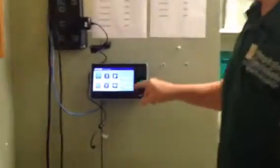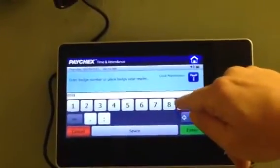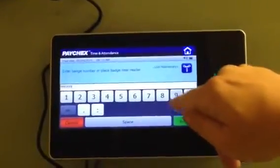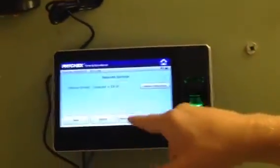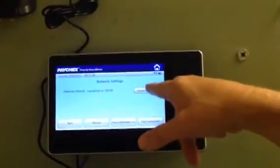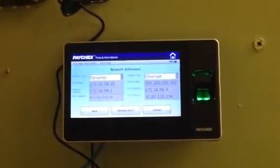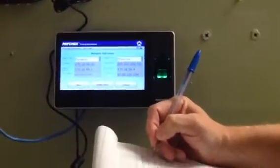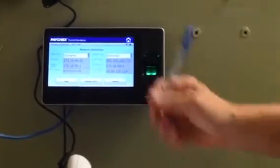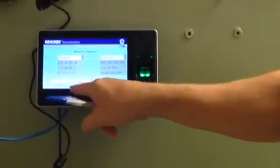To do that, you want to click on clock maintenance, put in your administrative number, hit enter, and you log in with the biometrics. You're going to go to network settings, then network address. On the left-hand side here you'll see your IP address — you'll want to write that down. You want the IP address, the gateway address, and the subnet.